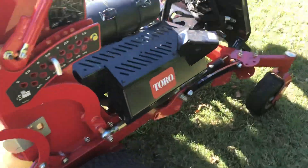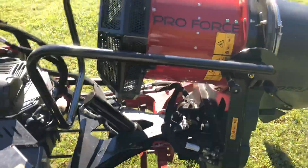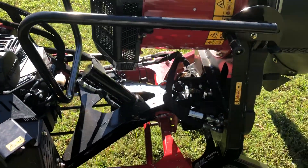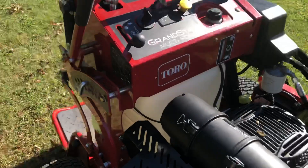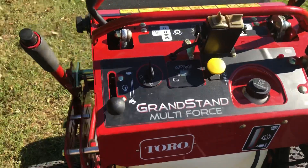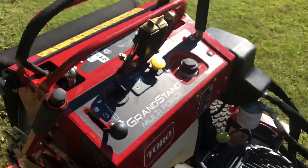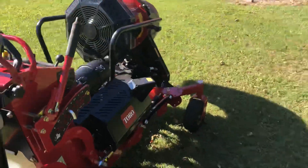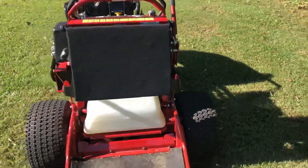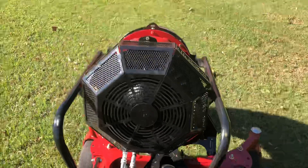It's a quality Toro product — you can see how it mounts onto the front. I'm not in an area where I could really use it; we don't have that many leaf cleanups. But guys, this thing is bad to the bone. I really like it.